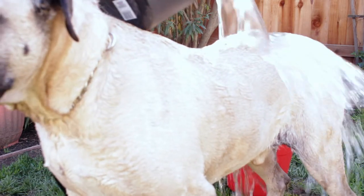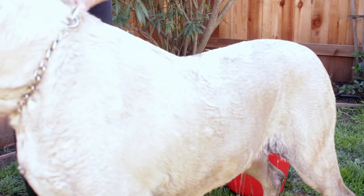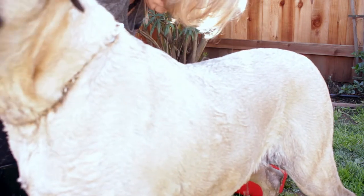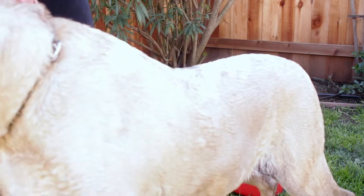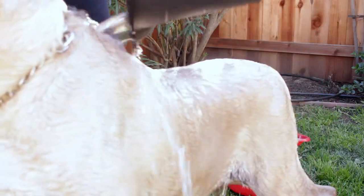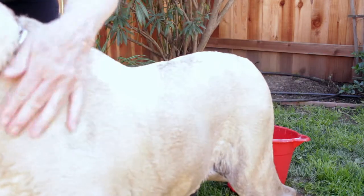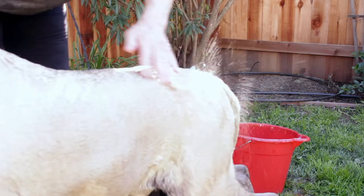You might be wondering why I don't just take Boss to the groomers or a self-serve wash. Well, Boss loves kids, women, men, workmen, parties, babies — but NOT other dogs, and that's all in caps! We don't know why; it's just the way he came to us. So this is how we do it.